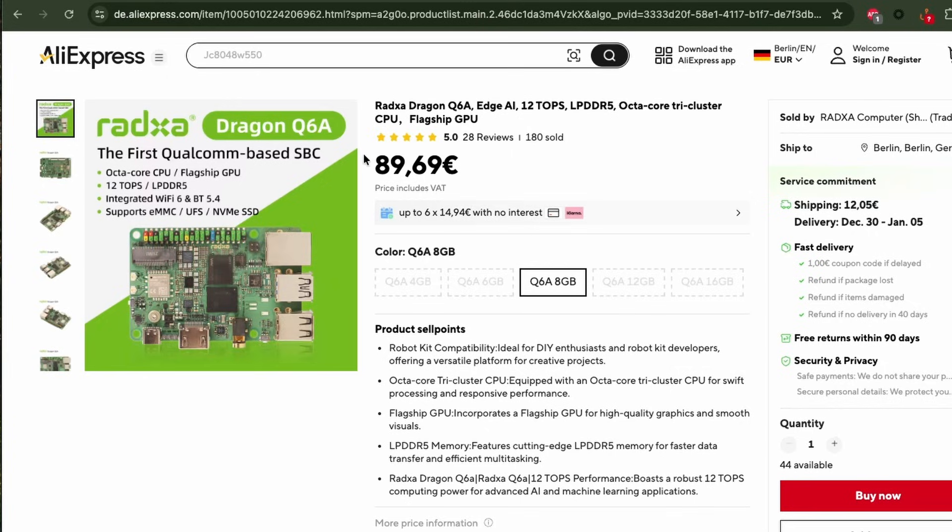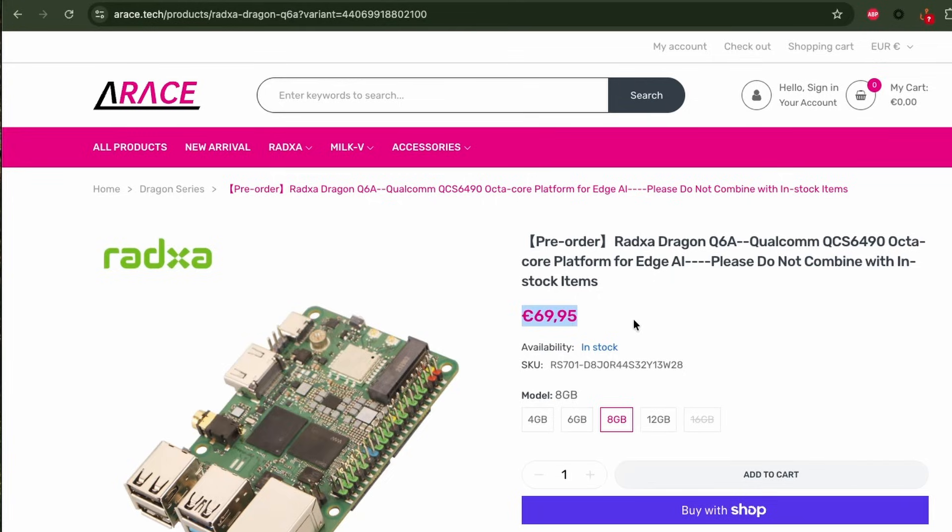I'm planning to run Kubernetes on a set of these small single board computers, so subscribe to the channel to see that video when it's out. In terms of price, this device costs about 90 euros on AliExpress plus shipping, and on Arace you can get it for 70 euros for the 8GB variant. Purchase links are in the description below.